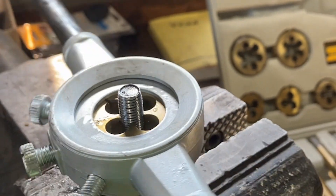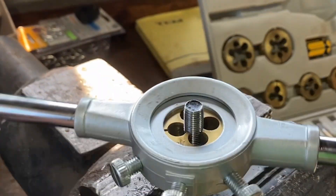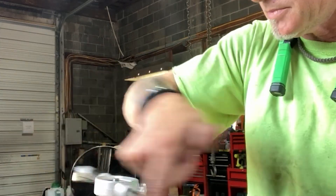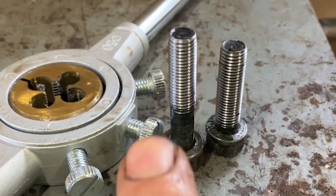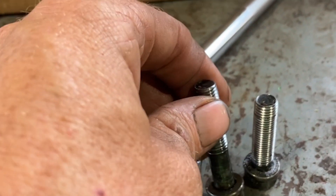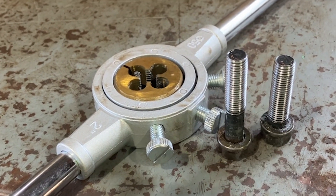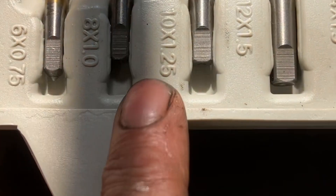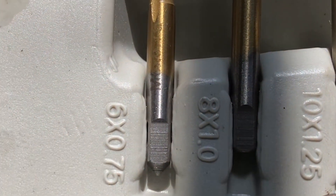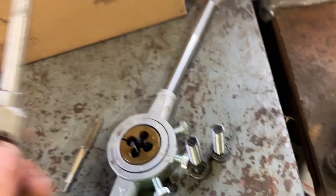You can see it's nice and shiny now with clean new threads. Back the die off and remove it — there's a nice shiny new bolt. I did my two bolts that were cross-threaded on the water pump; the other two are already good. Now we have to go to the engine block itself and we'll need a 10 by 1.25 tap, which will have to go inside the block.